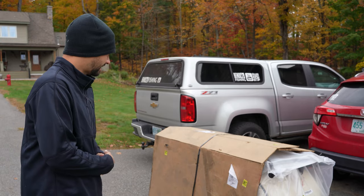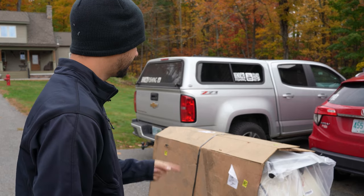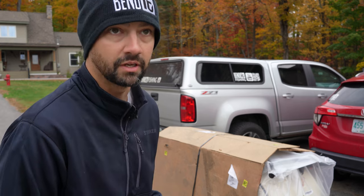Let's do an unboxing video and hopefully I can get it up and running — has all the oil and hopefully all that stuff's good to go. I'll go rip it around the yard before it starts to rain, because it's fall and that's what happens in the fall. Big thanks to Snow Dog for sending me this. I had to go get some snips and a box cutter and let's start unwrapping this beast.